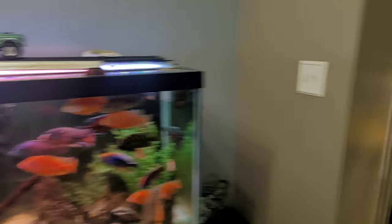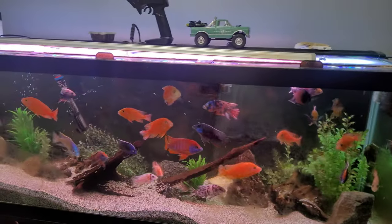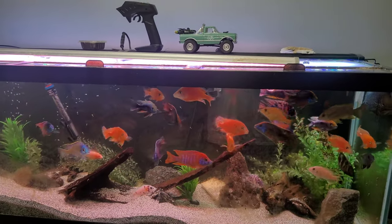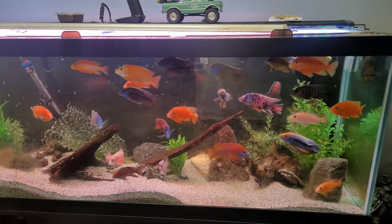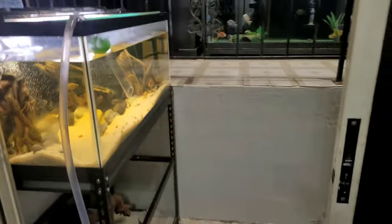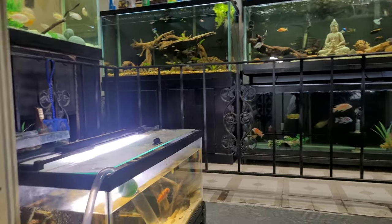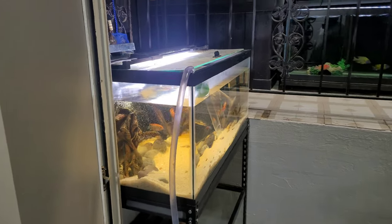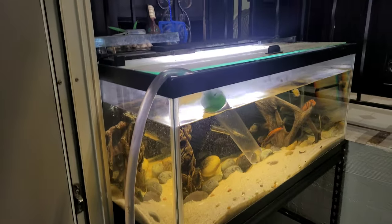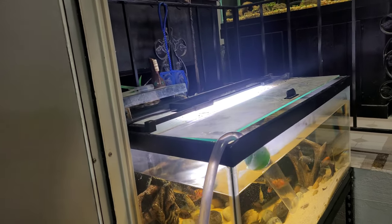I'm going to explain what I do for water changes. I usually start on this level. I usually do this 125 on its own day in general, because this tank always takes the longest — it's at the lower level of the house. There's a step up to the other tanks, so they drain a lot faster and I can drain them outside easier. This 125 usually gets its own day, and I do these tanks at the same time, but this tank already had a lot of evaporation so I'm going to do it today too.